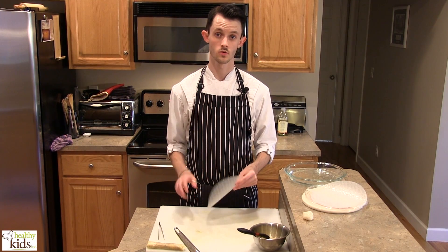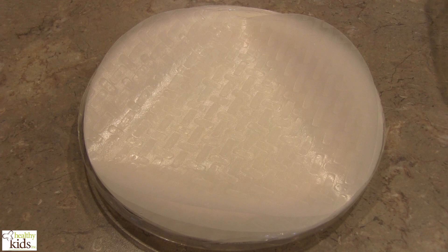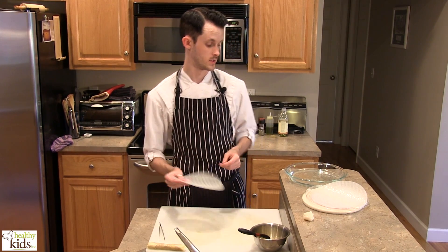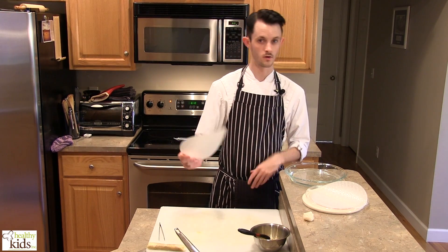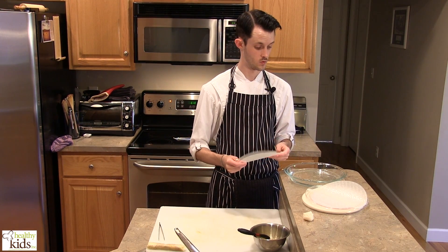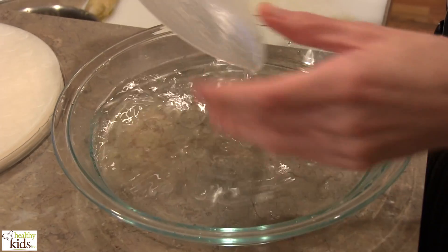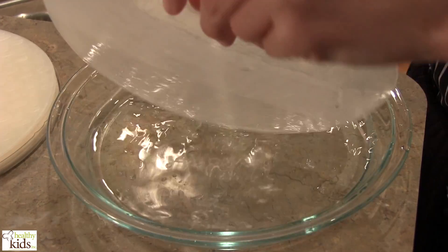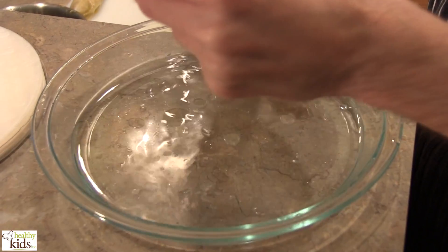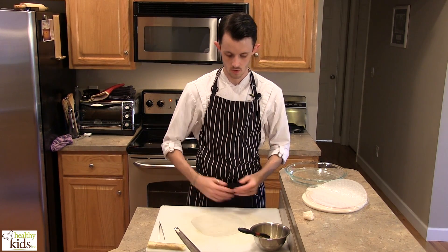We're now ready to assemble our spring rolls before we fry them. I have a spring roll wrapper here which at first glance looks a lot like plastic — it does not feel edible at all. But the trick is introducing a little bit of water, or you could use chicken stock. Just use a shallow dish or a plate that can hold a little bit of water, and dip the sheet inside. You have to work quickly at this point because once it soaks up the water it gets sticky. Lay that out on our board.